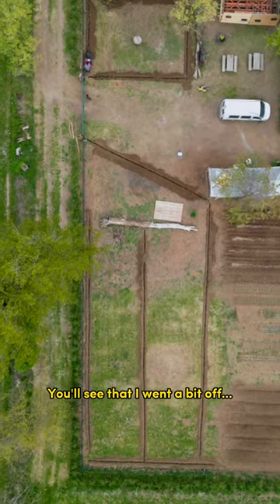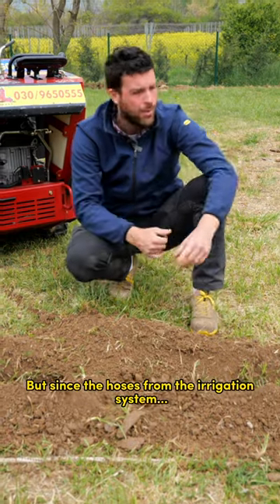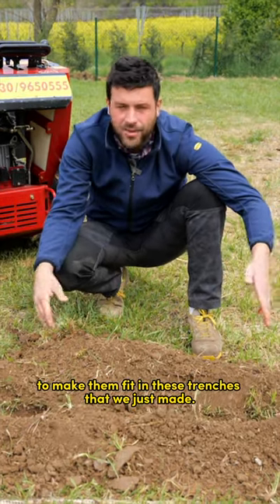You'll see that I went a bit off. Maybe the trencher hit some rocks and stones and it moved. But since the hoses from the irrigation system are flexible, we'll be able to bend them to make them fit in these trenches that we just made.